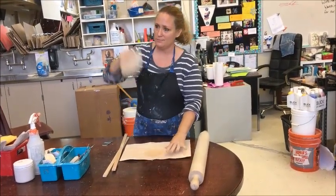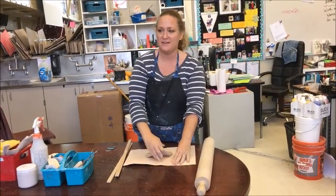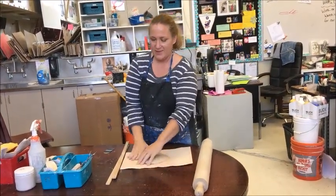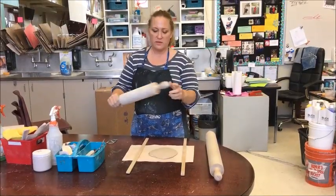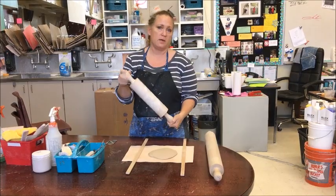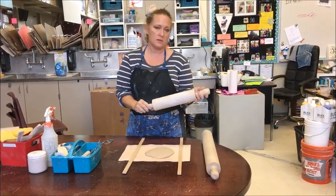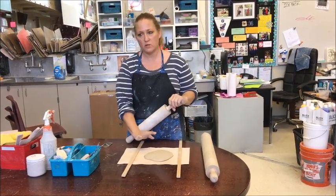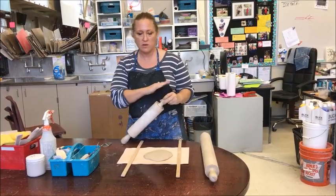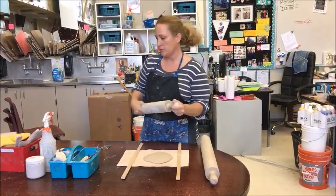I'm going to pound it down. One of the things about choosing a rolling pin is you have to make sure that it's clean, because if there's clay debris or pieces on it, when you're rolling, it's going to leave marks and divots in your slab. You don't want that — you want a nice smooth slab. So make sure it's clean before you grab it.